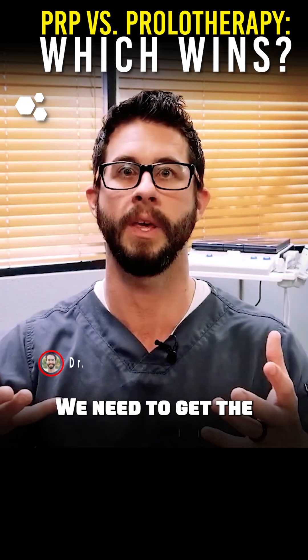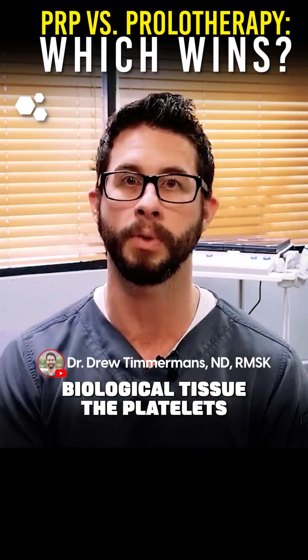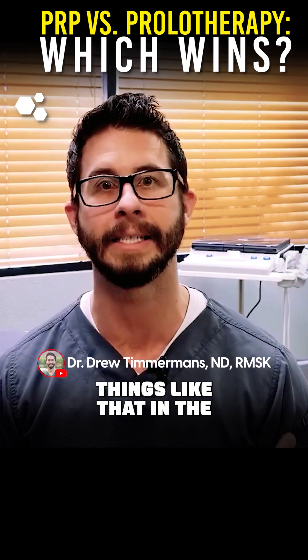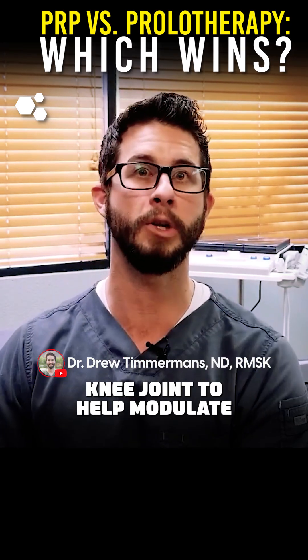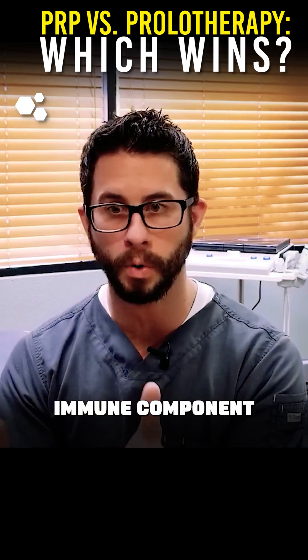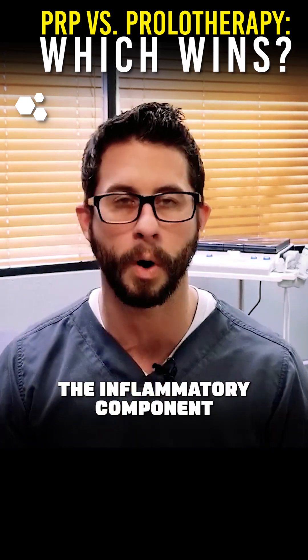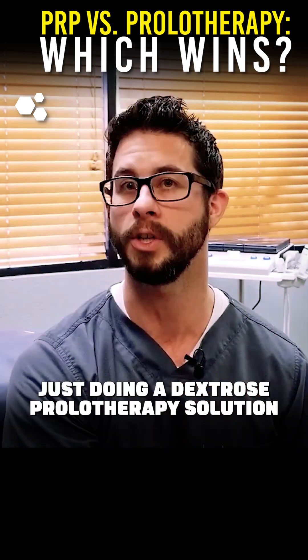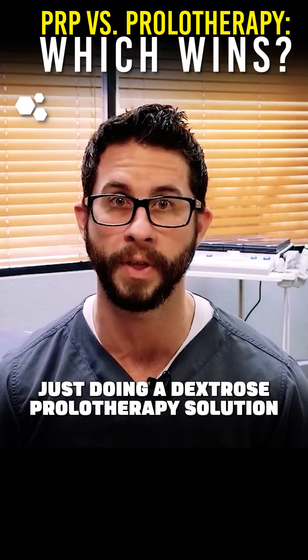We need to get the biological tissue, the platelets, the growth factors, all those cytokines — things like that — into the knee joint to help modulate the immune system and the immune component, the inflammatory component inside the knee joint, which works very differently than just doing a dextrose prolotherapy solution.